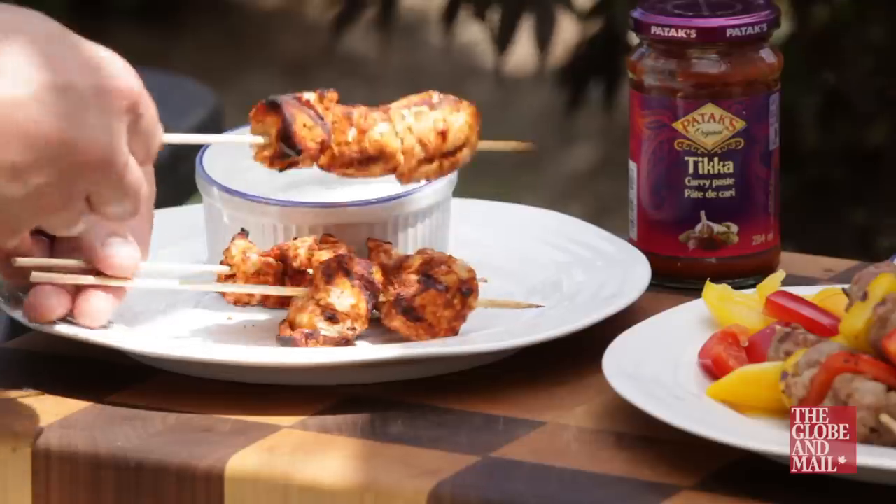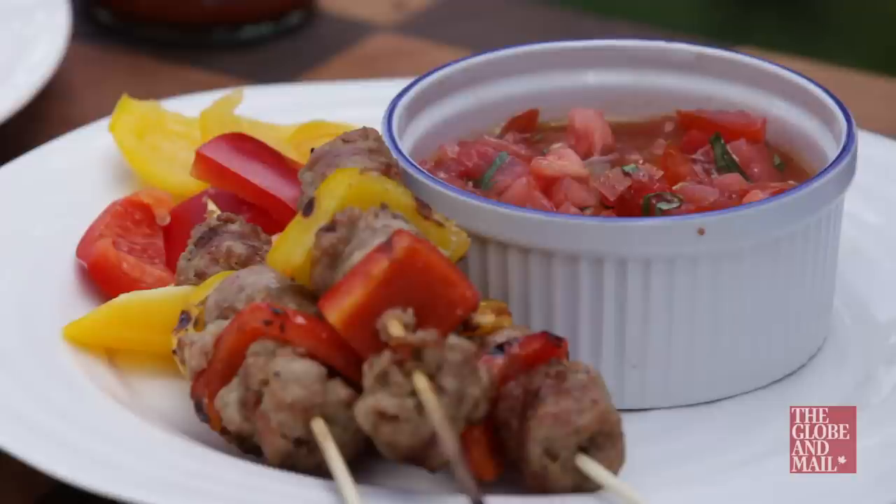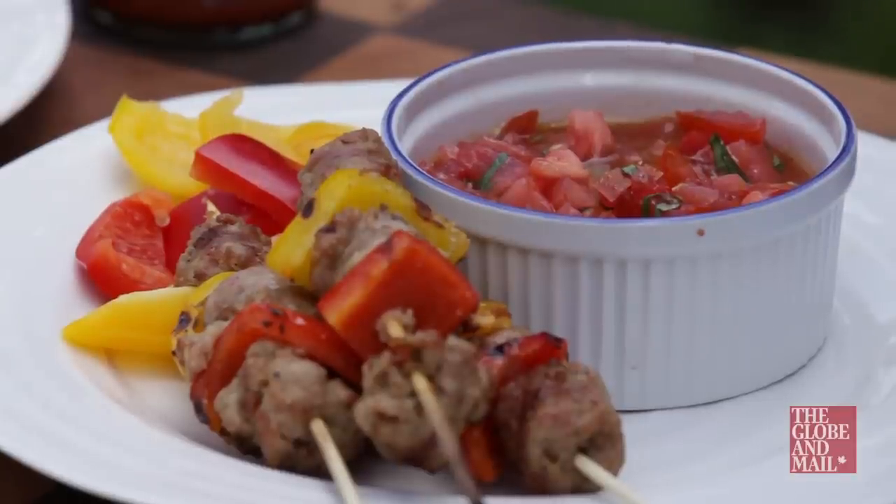Now have fun with your skewers. Try chicken marinated in a tikka paste, served with a yogurt and mint dip. Or maybe sausage and pepper skewers, served with fresh tomato sauce. Great for parties with friends, or just parties in your mouth.